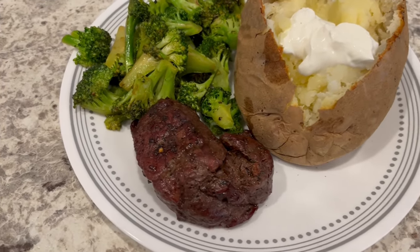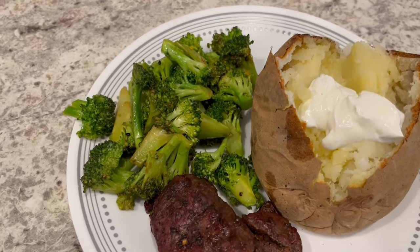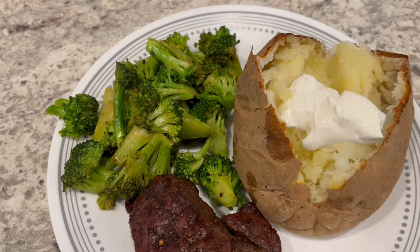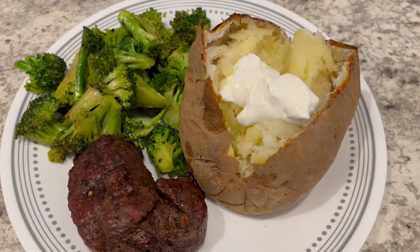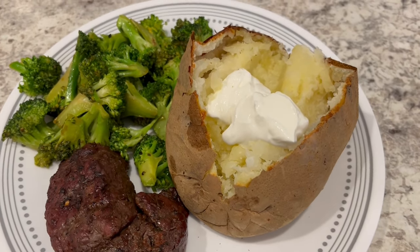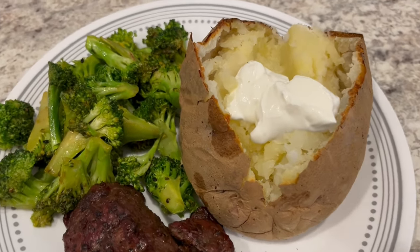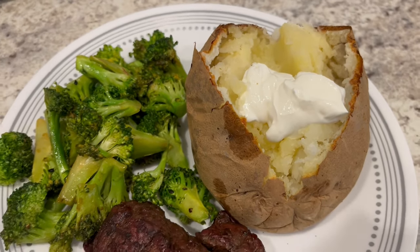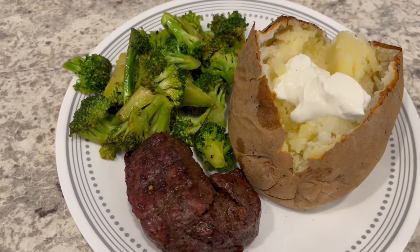Here is everything all plated up. The steak looks absolutely delicious. I'm serving it with stir-fried fresh broccoli and a baked potato made in the air fryer. I always bake my potatoes in the air fryer for an hour at 400 degrees — it's perfect every time. There's some butter melted into the potato, salt, and a little bit of sour cream. This is what we are having for dinner tonight and we will see y'all next time.